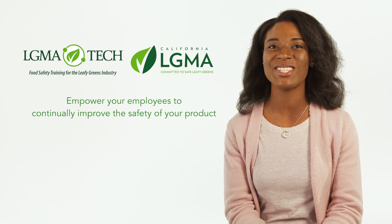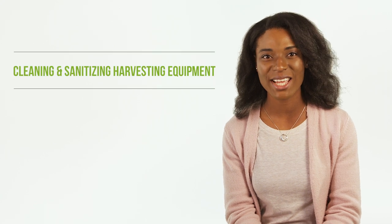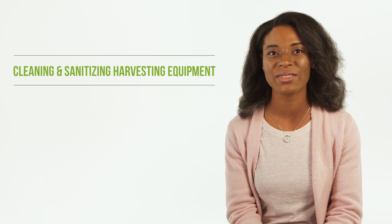LGMA Tech empowers your employees to continually improve the safety of your product. Today we're talking about the Cleaning and Sanitizing Harvesting Equipment course. Harvest equipment has many food contact surfaces, and it's very important to clean and sanitize them properly to prevent cross-contamination.